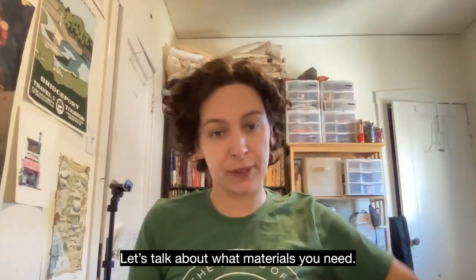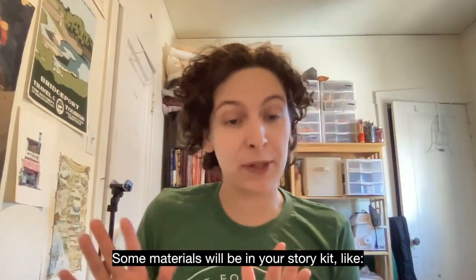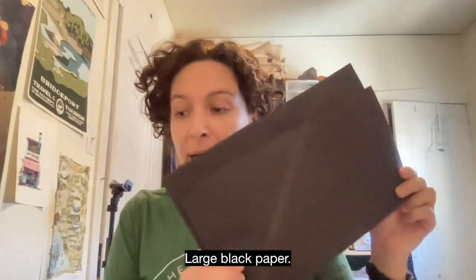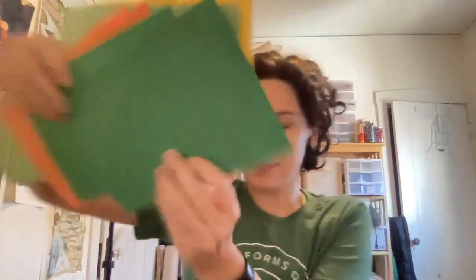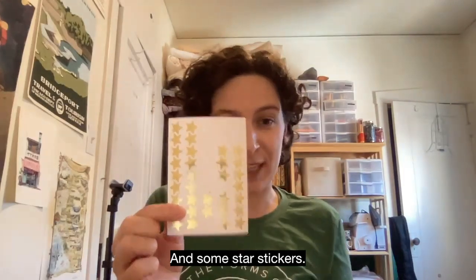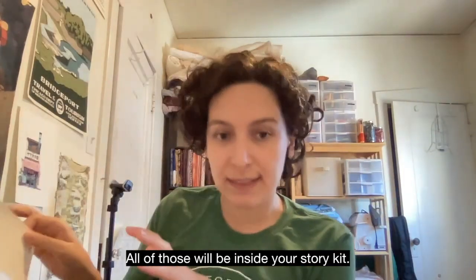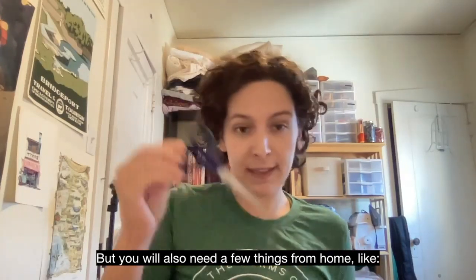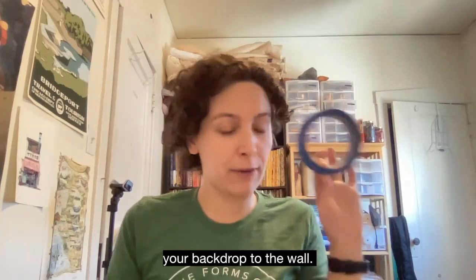Let's talk about what materials you need. Some materials will be in your story kit like large black paper, different colored construction paper, a glue stick, and some star stickers. You also need a few things from home like scissors and tape or something to fix your backdrop to the wall.